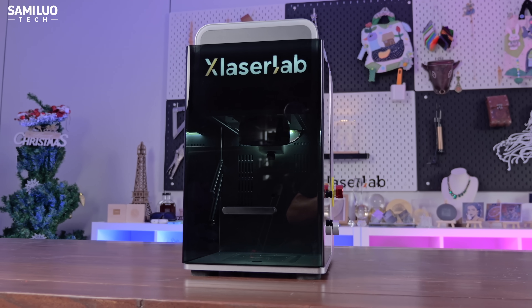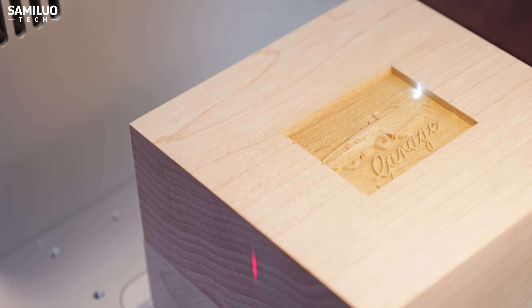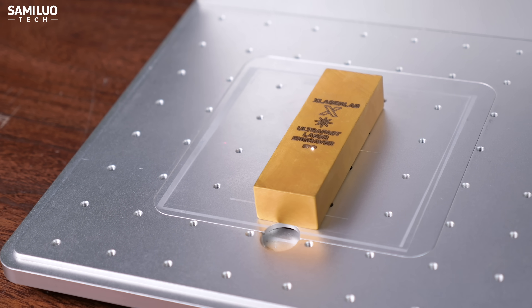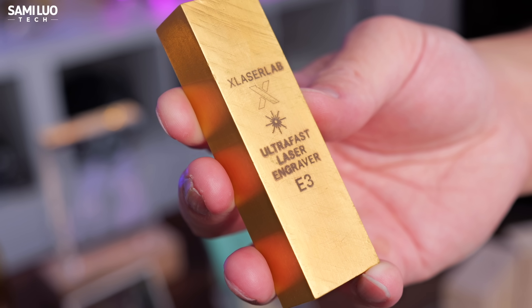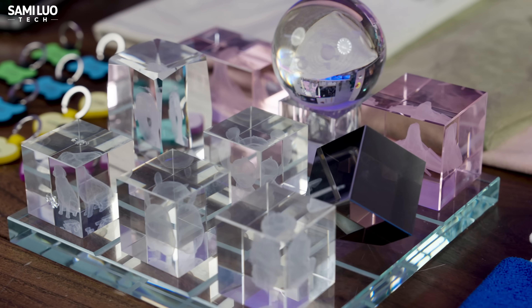Since it's a 355nm UV laser, you can engrave pretty much anything you can imagine — the usual stuff like wood, acrylic, leather, glass, and silicon, but also tougher materials like precious metals. Check out this gold brick — well, gold plated, not solid gold, I'm not that rich yet. You can even do crystals that most other laser machines can only dream of.